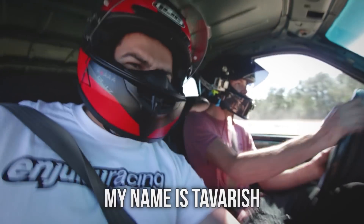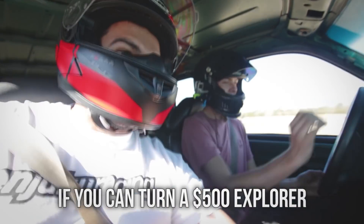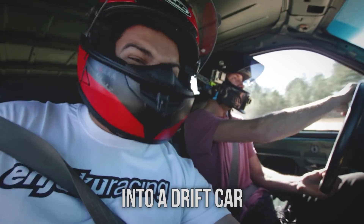How's it going, guys? My name is Tavares, and today we're trying to find out if you can turn a $500 Explorer into a drift car.